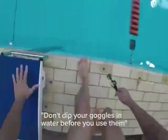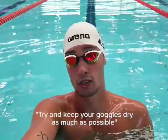This is something I personally always do but I need to stop doing — dipping your goggles in water before you use them. Try and keep your goggles dry as much as possible.